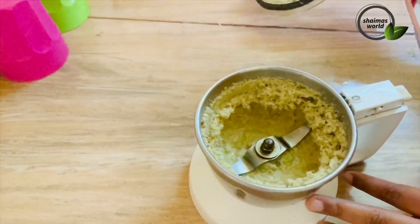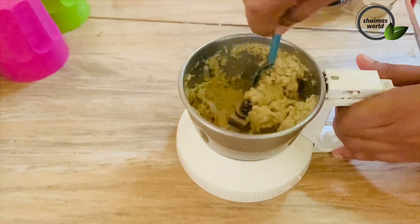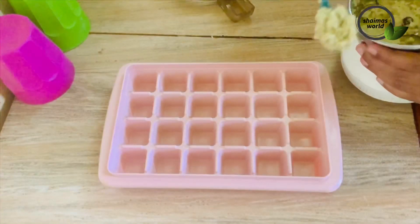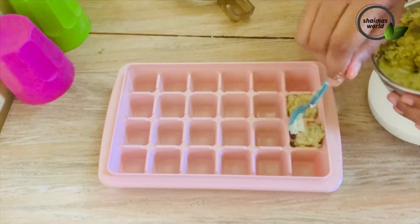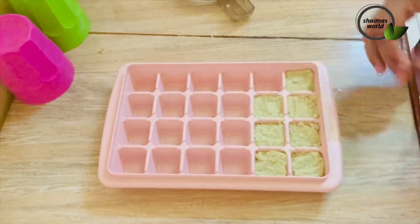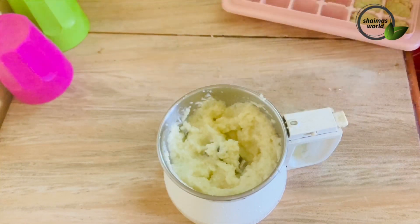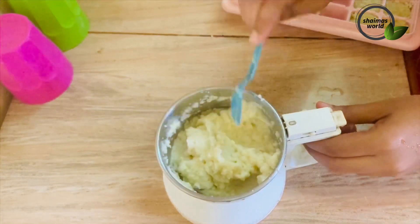In the video, I used to cook it in the fridge and in the freezer. This is an ice tray and we will put it in the freezer. We will put 1 tablespoon of vegetables in a cube and put it in the freezer.